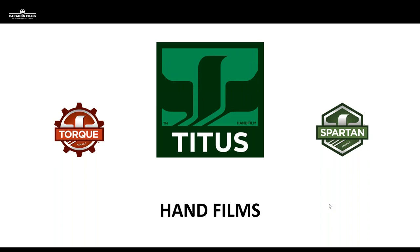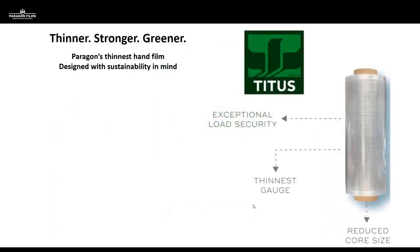Perigon is now doing something brand new — we are now manufacturing a true pre-stretch film. As we get into the presentation, we're going to talk about how pre-stretch film is manufactured and what makes that different from conventional or our Torque product line. We are very excited to launch this product, Titus. We're manufacturing the thinnest, strongest, greenest film we've ever made, and we truly believe this is the thinnest film available in the marketplace today.